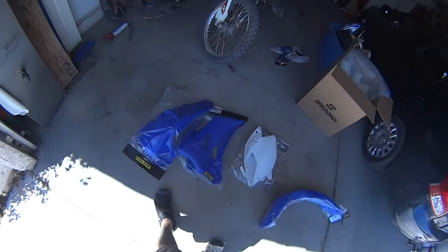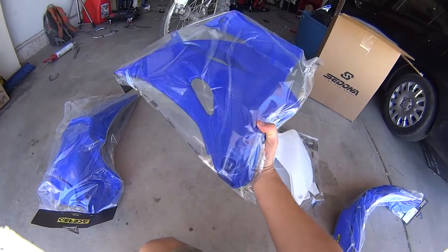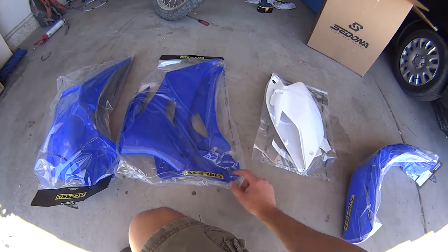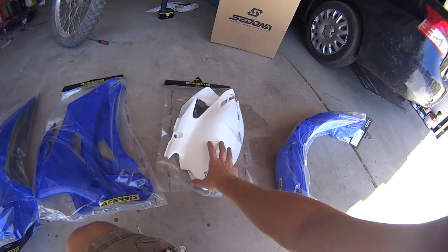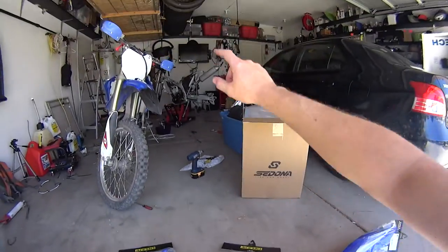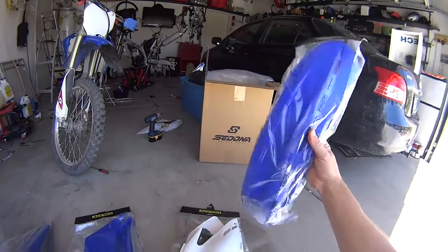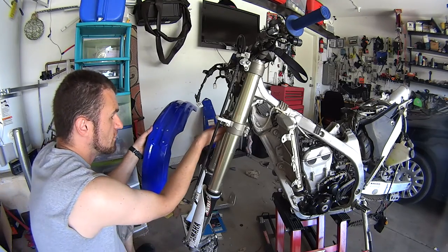Everything is individually wrapped, which is nice because they don't get scratched in the bag. What you get is the rear fender, the left and right tank covers — no stickers, but they do send you service stickers on the side. They send you the panels for the back of the motorcycle, the white panels, which will fit the WR because it has a special door you can open to access your air filter.